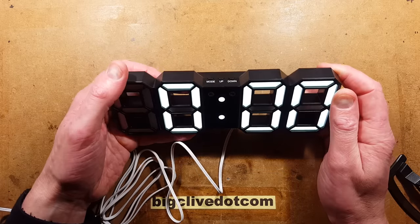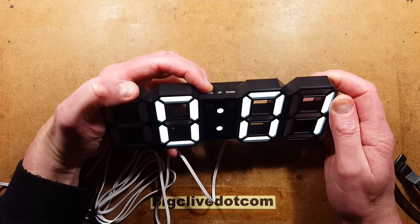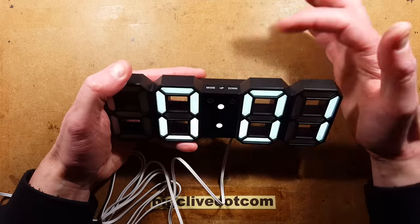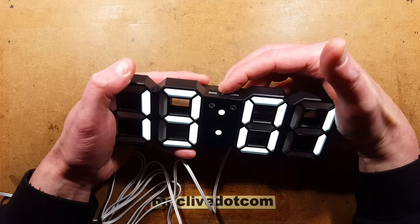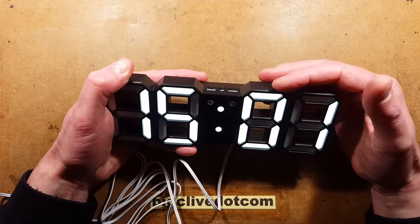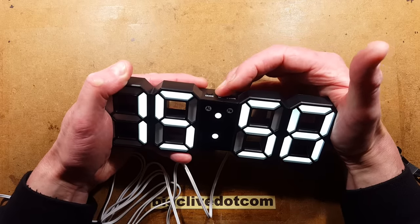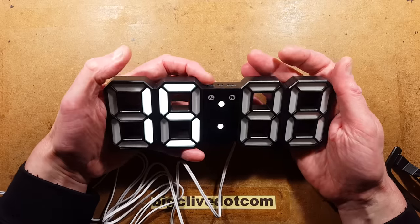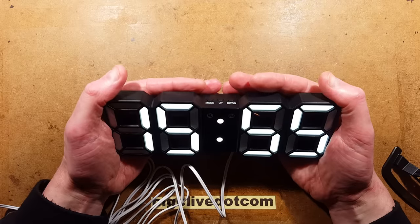Let's set the time. To set the time, press and hold the mode button down for a few seconds and the hour segments will start flashing. Use the up and down buttons to adjust those to whatever you want. I'm going to adjust it to 15:00 hours. If you press mode again, it will then go to minutes, and you can adjust that up or down. Then press the mode button again, or if you just leave the buttons alone, it will revert back to displaying the time.